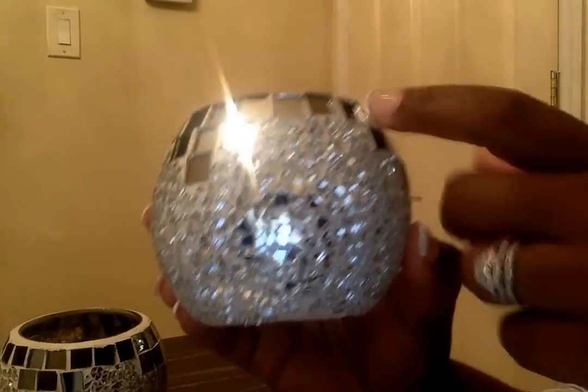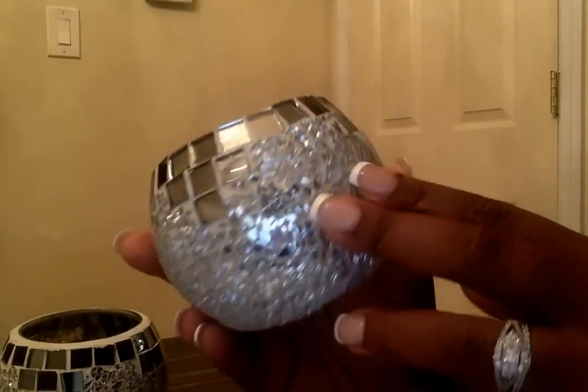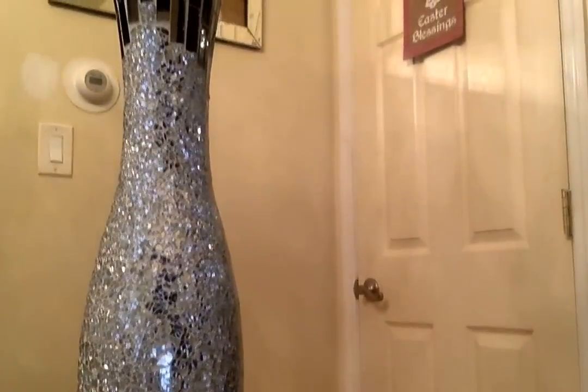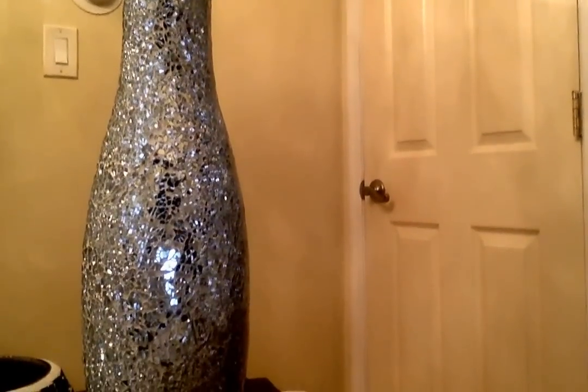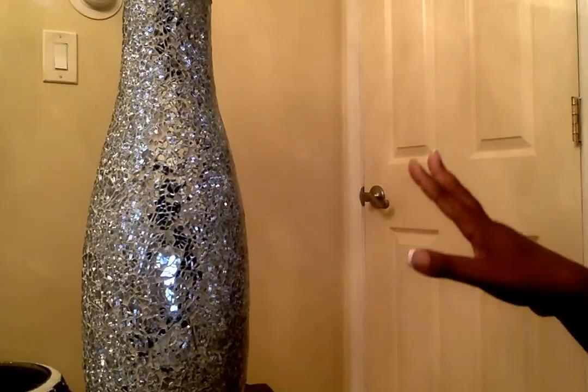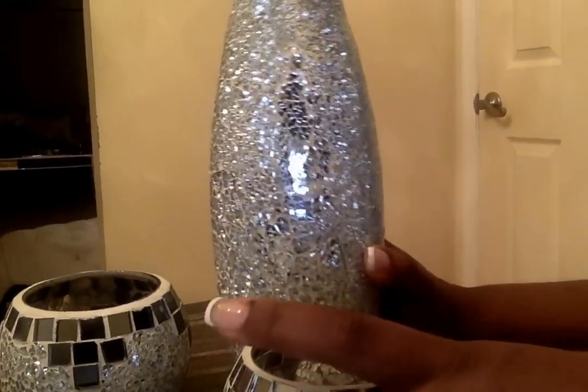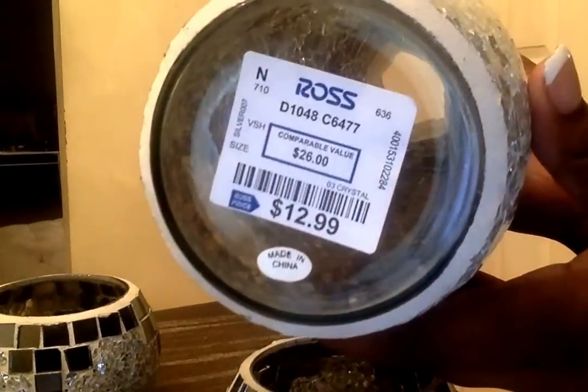From Ross I found these little mirrored mosaic faces for $3.99, and they matched something I showed in my last haul — I found another one. Of course I'm going to use them together — two of the mosaic faces and two of the other piece at $12.99 from Ross. That's why I buy pairs.